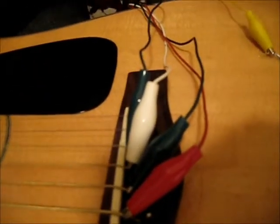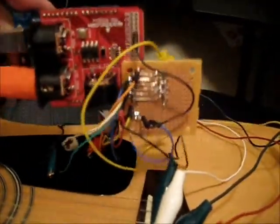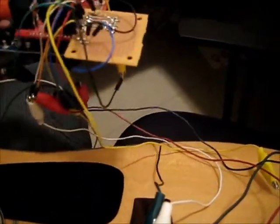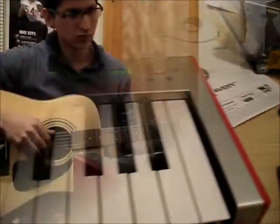That's all hooked up to the Arduino, with wires connected to the strings. On the bottom layer is the Arduino, and on top is the MIDI breakout board from SparkFun. I also have a voltage divider soldered on right there, and then it comes from the MIDI breakout board into the back of the synth.